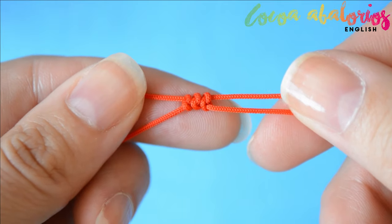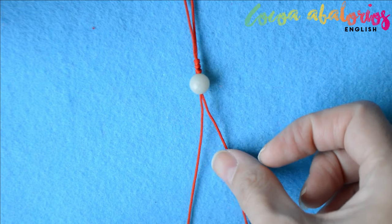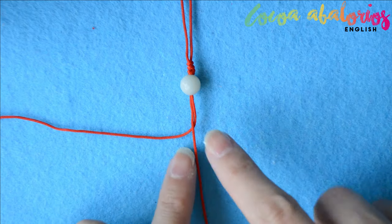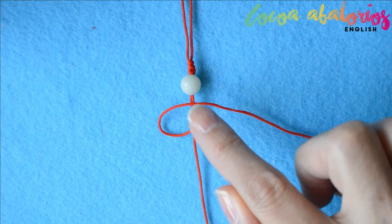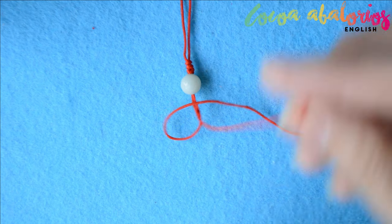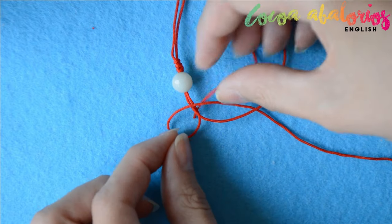Now you have to insert the bead. I've chosen a jade stone bead because it is a very protective stone and very good for Libras. Here is another way to make the snake knot: take the right cord to the left passing behind the other, now take it back to the right making a loop on the left. The cord is over the two central cords. Take the other cord up over the tail and now up through the loop, just like so.